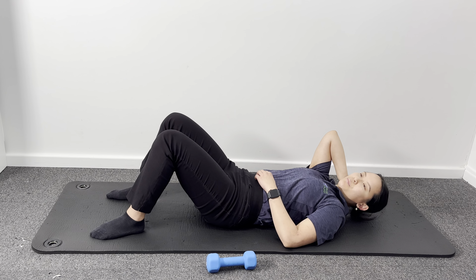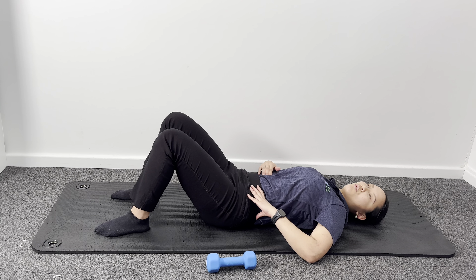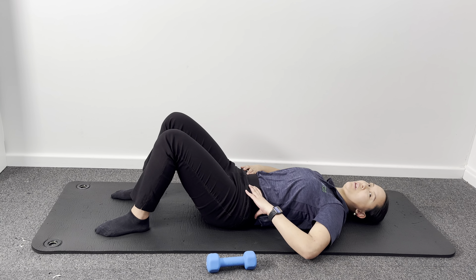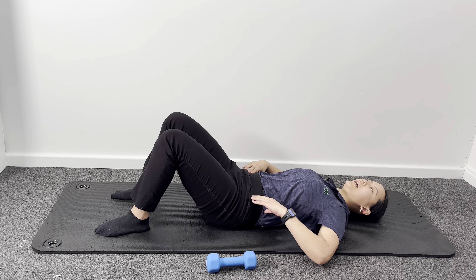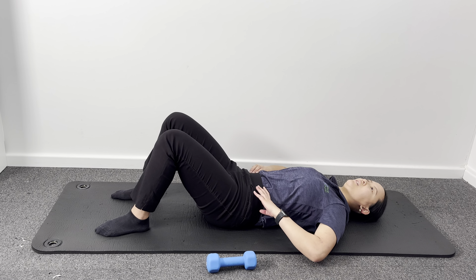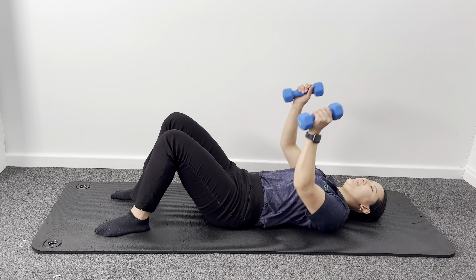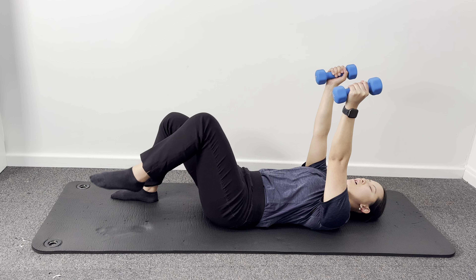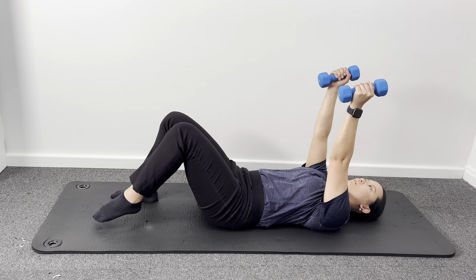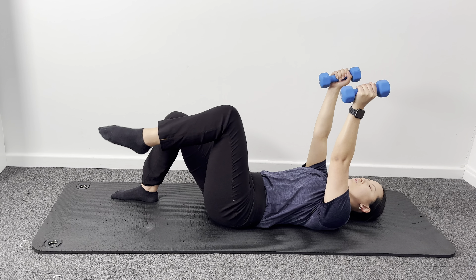Now we're going to wake our abs up here as well. Gently draw your belly button down towards your spine and engage your lower abdominals, making sure there's tension in this region. Throughout today, make sure that you're not arching the back — keep your spine nice and tucked into the mat. Starting off, we're going to lift our weights up so our wrists are aligned with the shoulders, then lifting one foot up and gently floating it down towards the mat. This should be a nice slow and controlled movement.